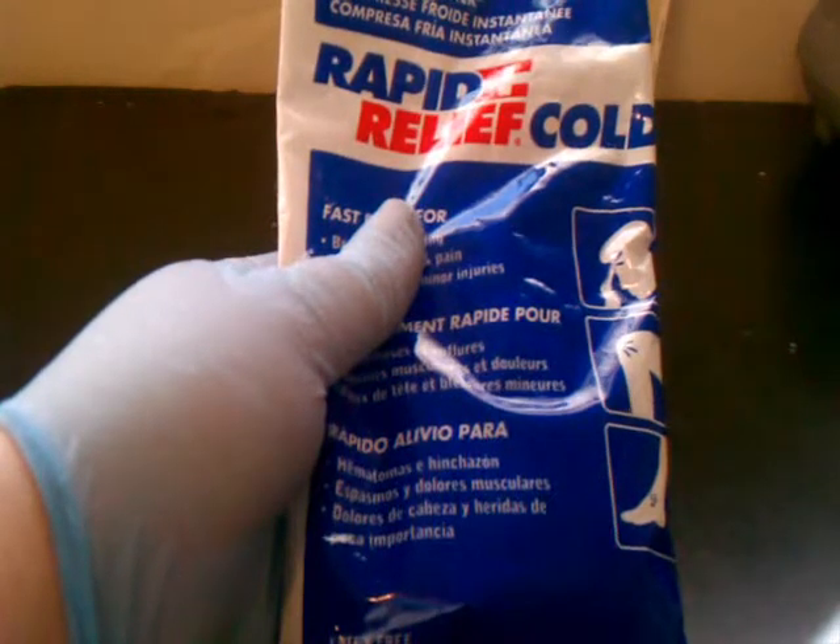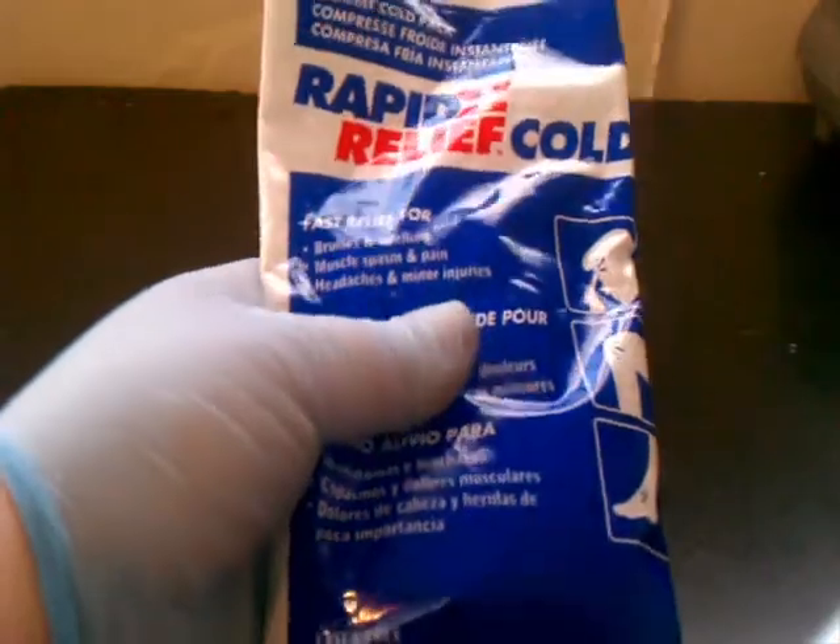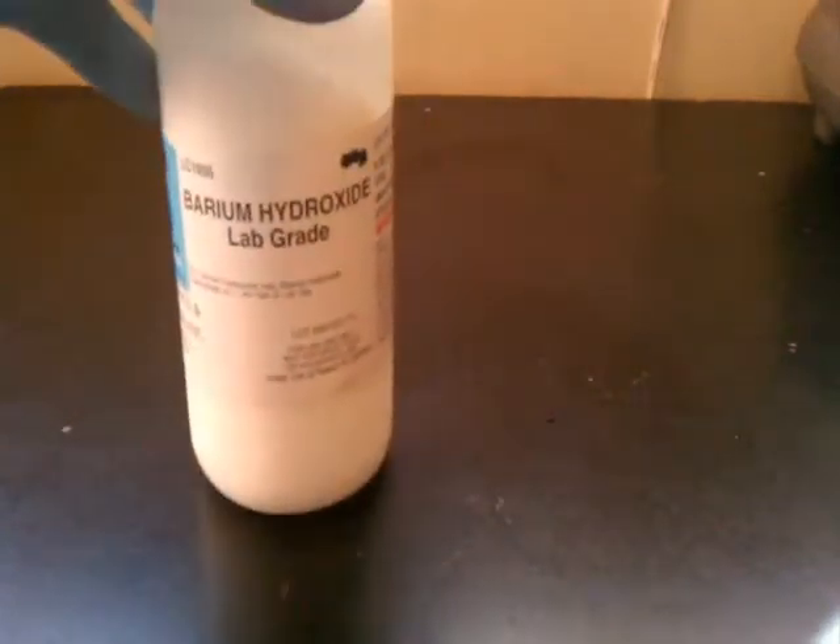The reaction that we are going to be doing today involves using the following chemicals: barium hydroxide and ammonium thiocyanate.